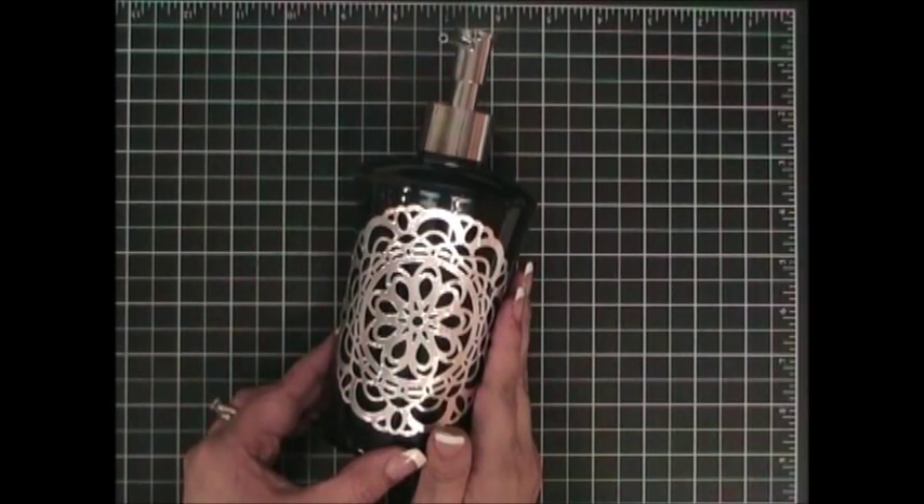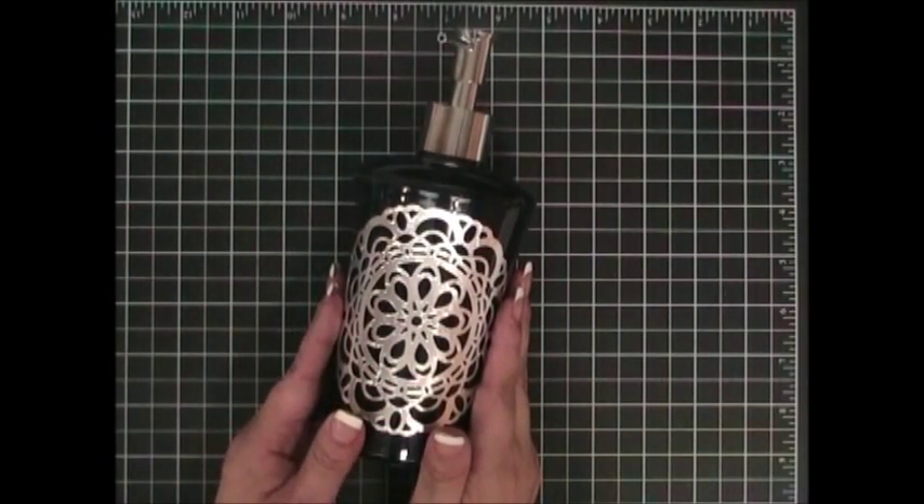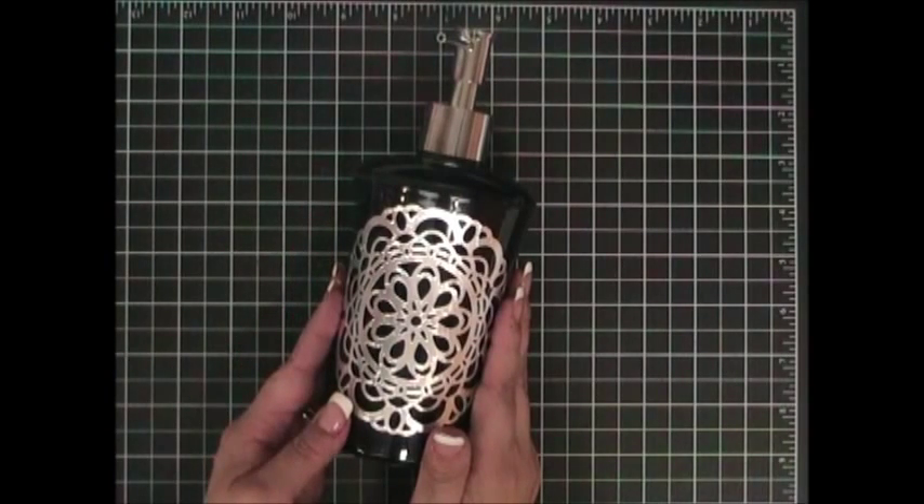Welcome to Add a Little Dazzle. In today's video I'm going to teach you how to create this beautiful home decor item for your bathroom using Stamping Up's Paper Doily Large Sizzix Die and Add a Little Dazzle Metal Tape Sheets. This soap dispenser is beautiful and will look dazzling in your bathroom.